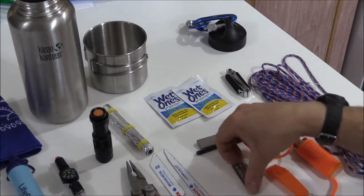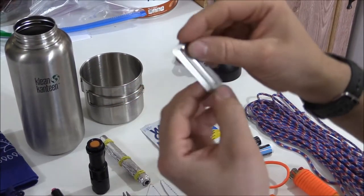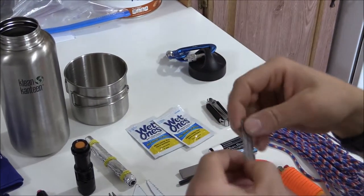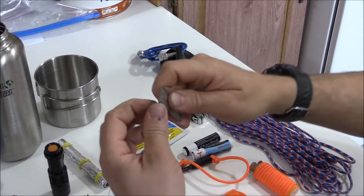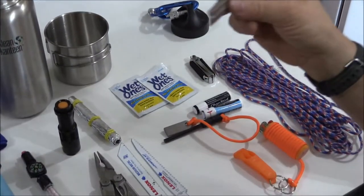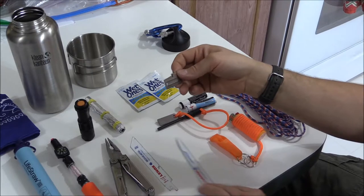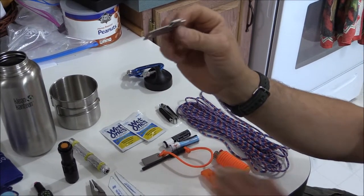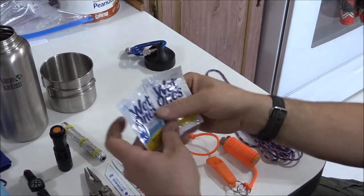Another tool I bought is this P51 can opener by the US Shelby Company. They make really great military can openers. I wanted the larger version because it gives you more finger control as you're cutting the can. Yes, the Leatherman Wave has one too, but this is redundancy — what if that one breaks? Plus it's really thin, weighs practically nothing, and it's all stainless so it'll be around forever.